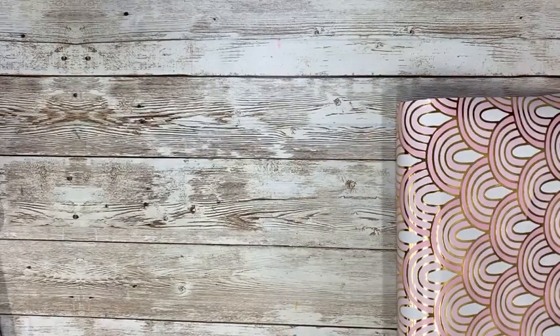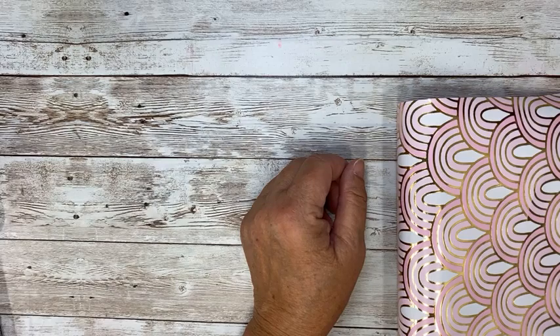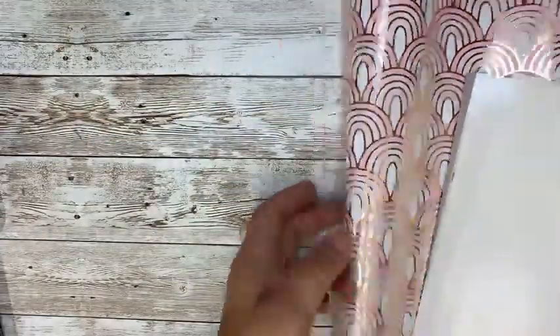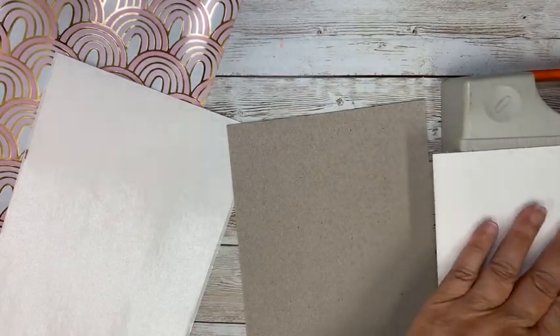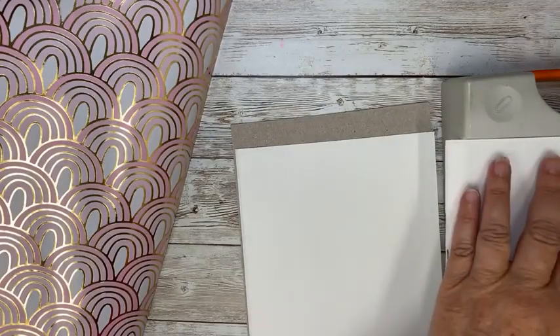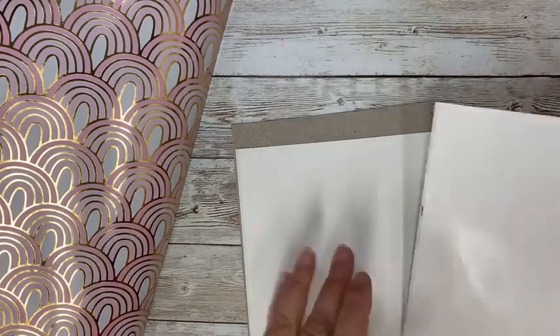If you don't have the notebook die, don't worry — it probably will work with another die that you have. So I decided to use this one — it's an overall pattern and I don't have to worry about direction. I'm going to cover my chipboard with my double-sided adhesive sheets, but I think I'm going to trim these down a little because I don't like when the adhesive hangs over.